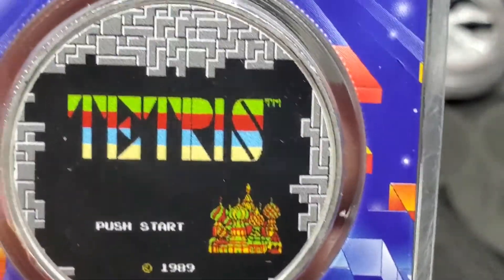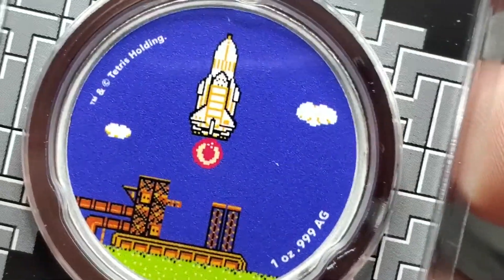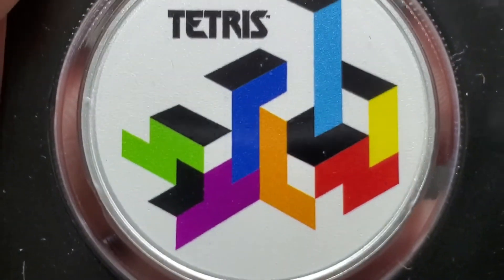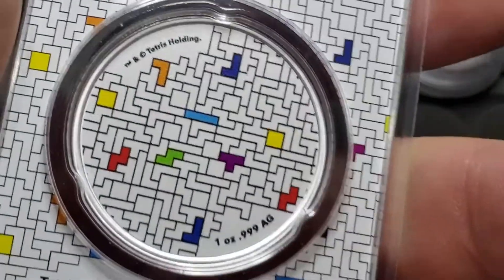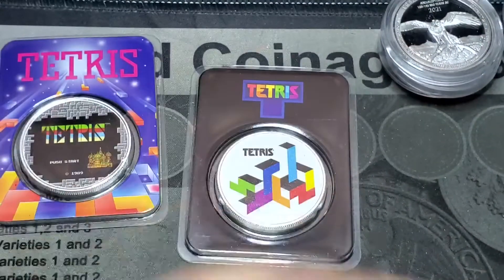I love that push start — up, down, up, down, left, right, left, right, B, A, select, start. Y'all know about that Contra code. Now, somebody told me that these were stickers and not paint on the Tetris pieces, and if that's the case I think that's just silly. But people love them, so who am I to say what to love and what not to love?